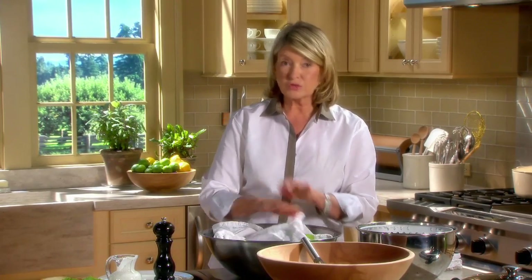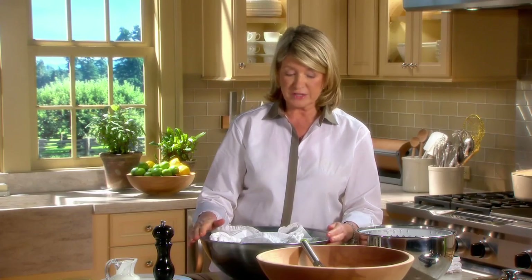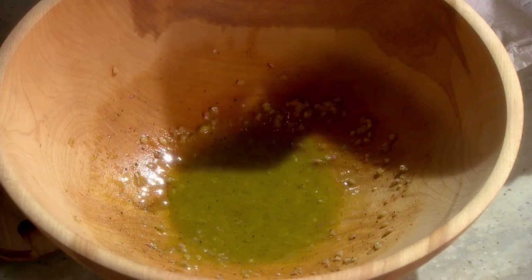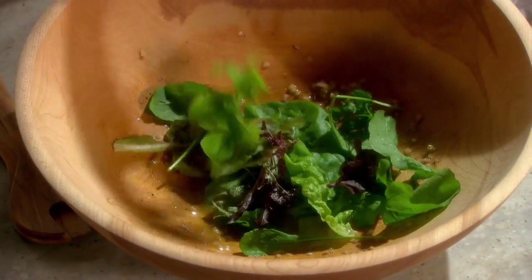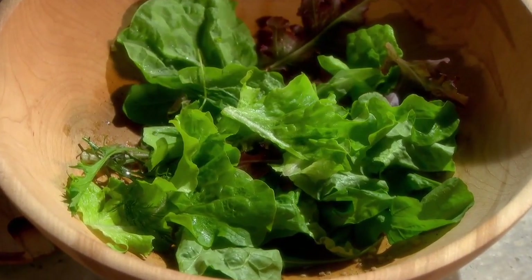Put it in the refrigerator to chill until dinner time. You can also cover it with a piece of plastic wrap to prevent any wilting whatsoever. Then put it right on top of the dressing. If the salad is wet, it will not take the dressing.